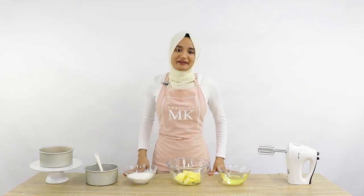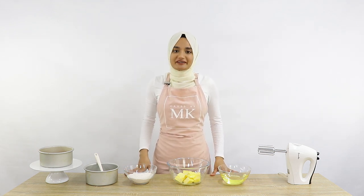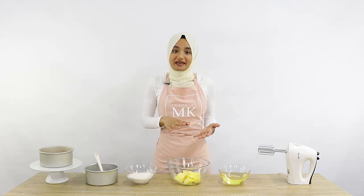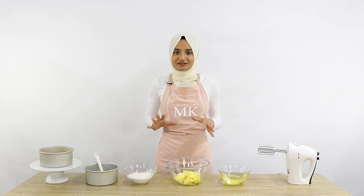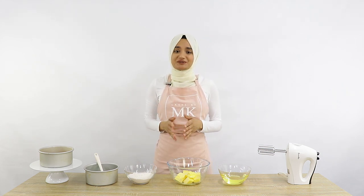Cake release is basically a type of mixture that you coat the inside of your cake pan with before you put your cake batter in, so that once your cake is cooked it comes out of your cake pan really easily and doesn't stick to the sides — you won't end up breaking your cake or having a really messy edge.